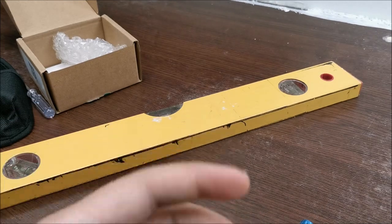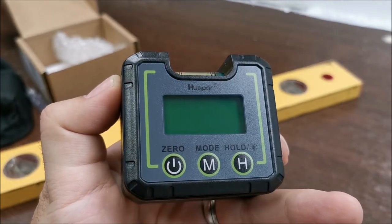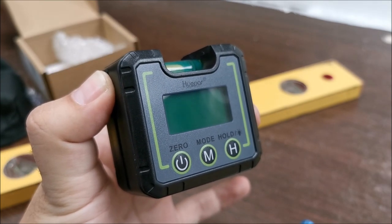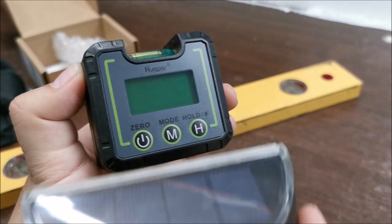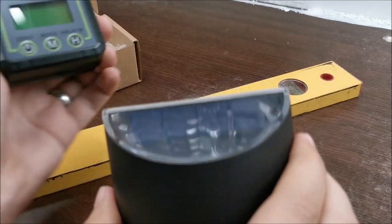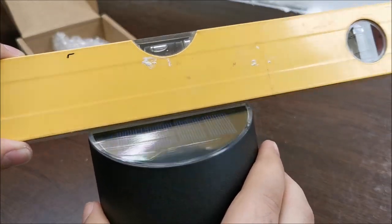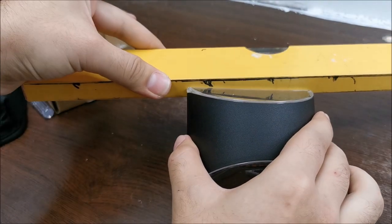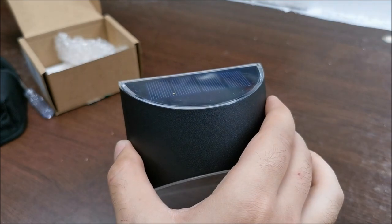I will link in the description a laser level from Huepar which is awesome. But there are jobs when something like this is honestly the best thing to tackle it. For example, this double-sided adhesive — I want to put it on my wall. What good would a big level do when 70% of the tool will be in the air, not touching what I need to put level? It's just not the tool for the job.